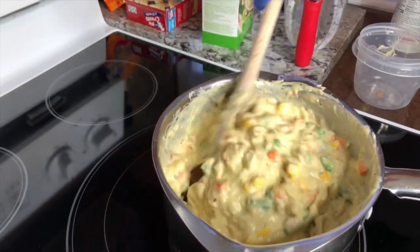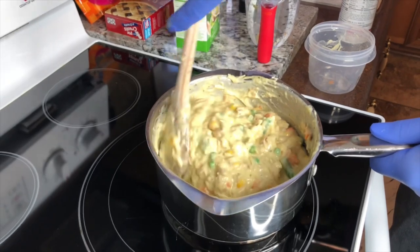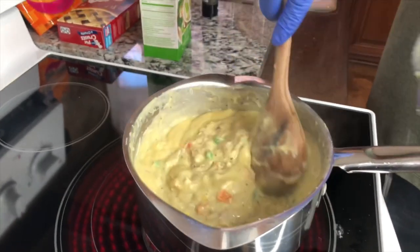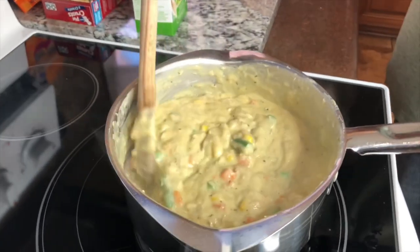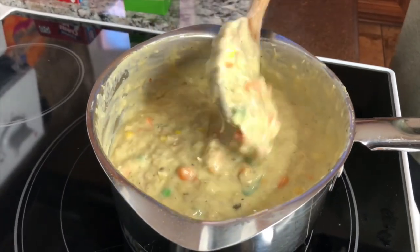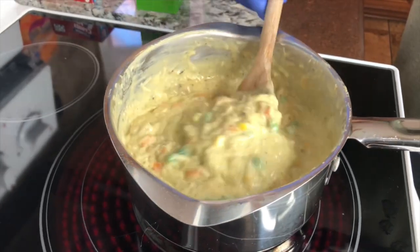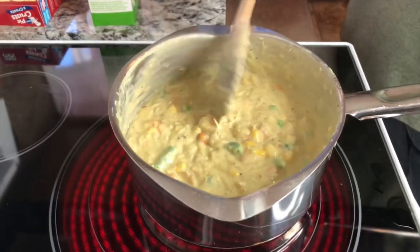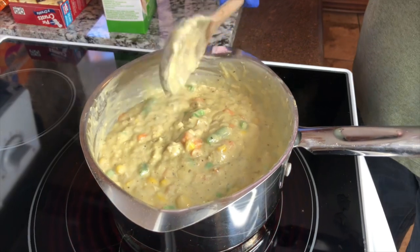I'm gonna let this go for a while, taste it, add a little bit of salt and pepper, and we'll be ready to put this in the pot. It's about the consistency I like. I had to add a very little bit of salt and some pepper, and a little bit more broth — you just do it to whatever consistency you like. We're just heating it up, getting it ready for the pan. Let it go for a couple more minutes and then we'll be ready to go.